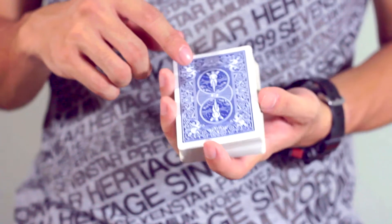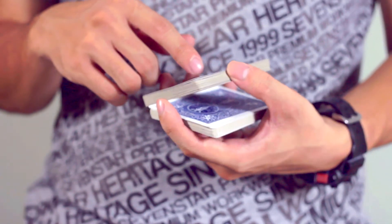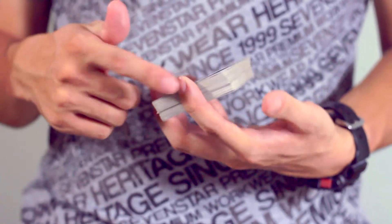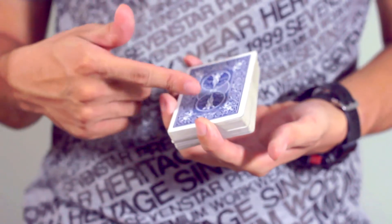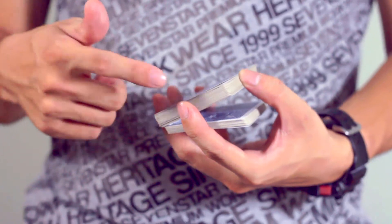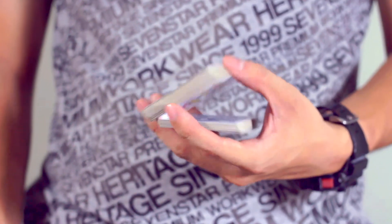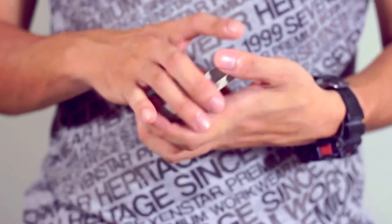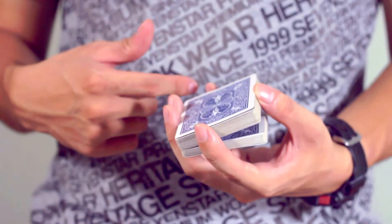Your thumb pushes half the stack of cards up, and that causes the deck to open up. At the same time, because these fingers — one, two — are actually clipping onto the ends of the deck, when I pull this up, the rest of the deck falls down. But it falls down in a controlled manner. It doesn't just fall down by itself. So it's like that — controlled, because there are two fingers at each end controlling how the cards fall.